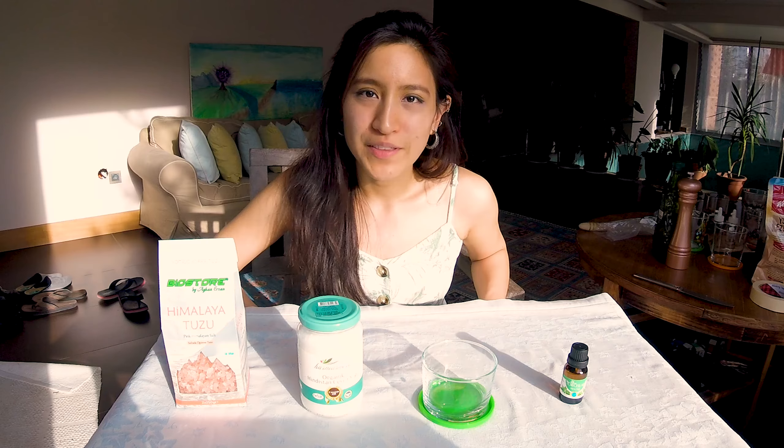For the oil component, it's really up to you what you want to use. There's coconut, olive, and centaury oil, which coincidentally are the ingredients I will be using today. Some of the optional ingredients are essential oils such as mint, jasmine, orange, and eucalyptus. You can also add vitamin oil such as vitamin E oil, but we won't be using that for this video.